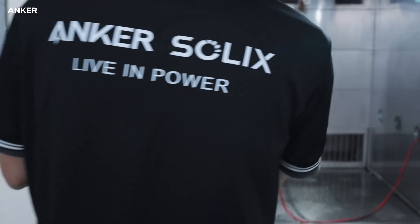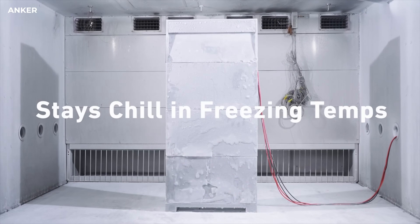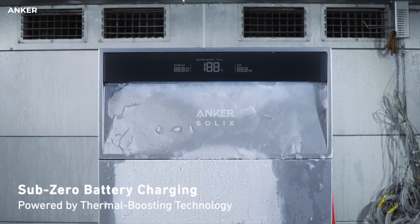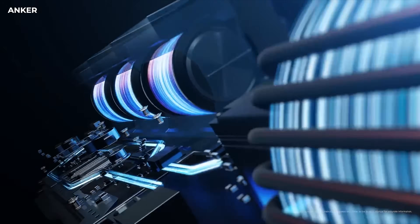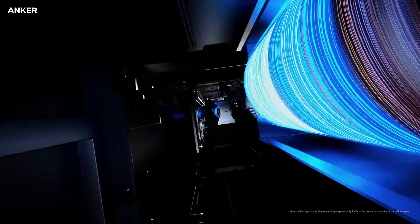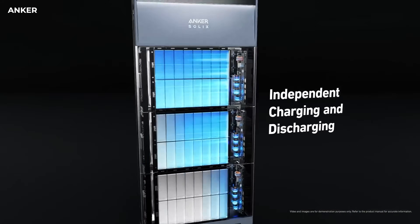If you drive an EV, you know that batteries don't do well in the cold. Anker thought of that — it can actually keep the batteries at a consistent temperature and make sure they operate at full capacity wherever you install them, with really no loss of function. Plus, Anker Solix has an innovative energy optimizer in each battery module, so each pack can independently charge and discharge to eliminate capacity loss, providing 2,350 kilowatt hours more energy over time. And if an issue does occur, there's a 10-year warranty.